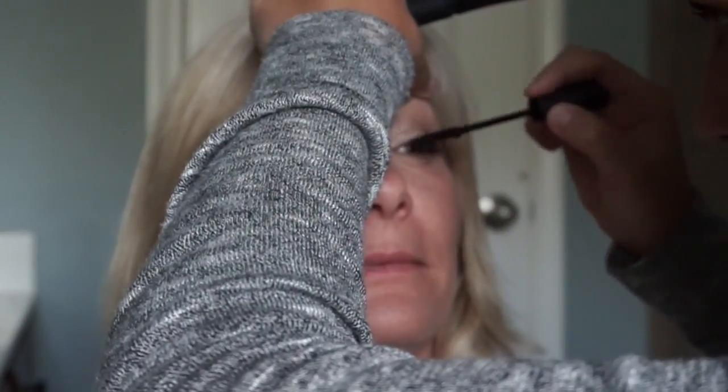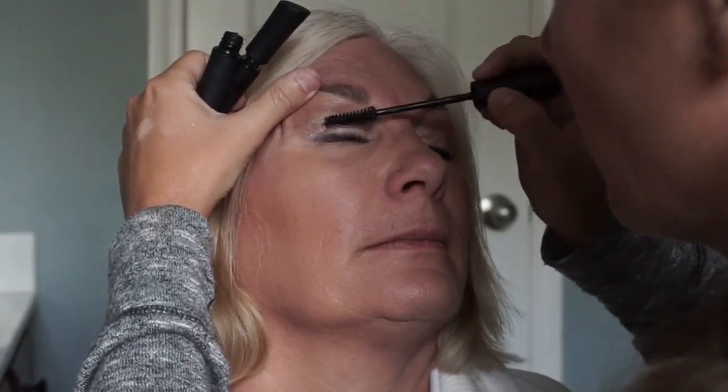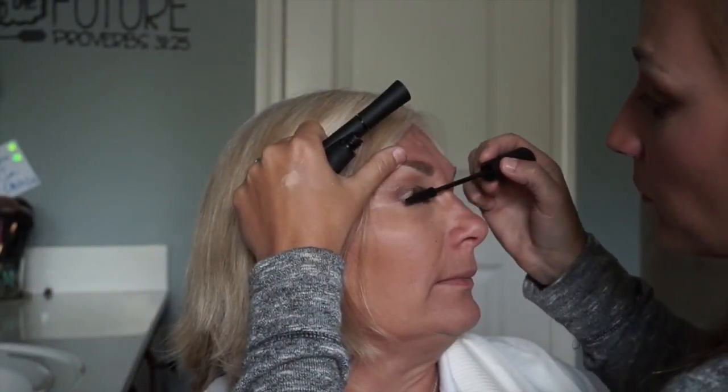Now we're going in with our mascara. We start with the gel, do our fibers mid-lash to tip, and then move on to the other eye — gel and fibers just like the first eye. While those fibers set, you may notice you got mascara on your mom because it's hard putting mascara on someone else. Let it dry, take a Q-tip and clean it up, then seal the deal with your final layer of gel.